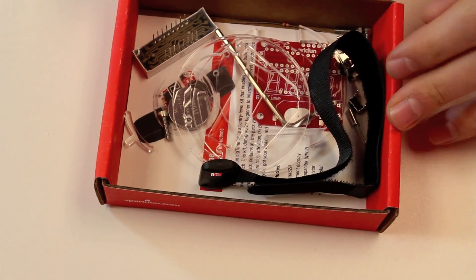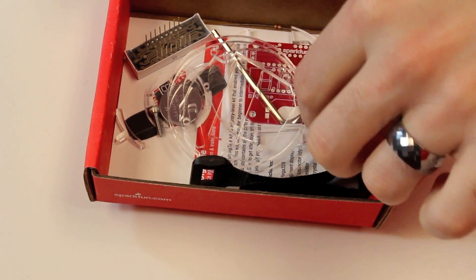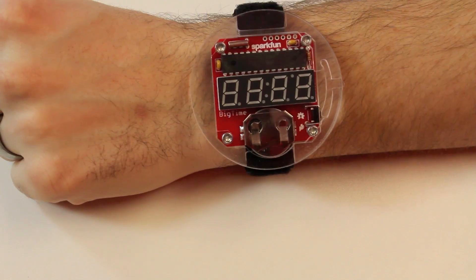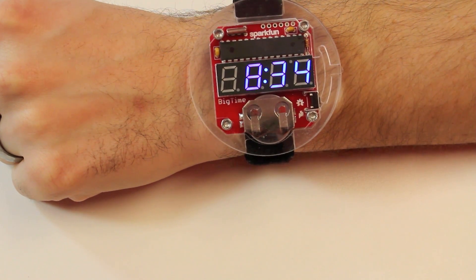So it is that time of the week when we talk about new products. We've got the Big Time Watch Kit, which I have right here. This watch comes as a kit and you can see it comes with all these great pieces. You get all the acrylic pieces, the display, a pre-programmed ATmega 328, a little instruction card, and the watch band. When you put all this together, you get this watch.